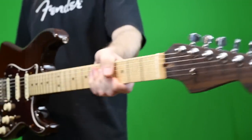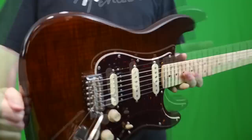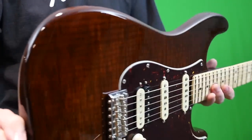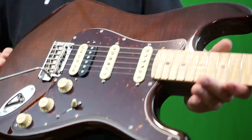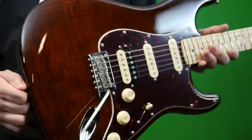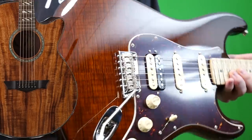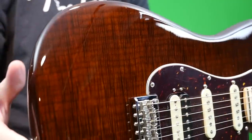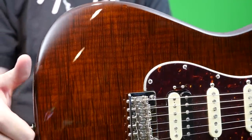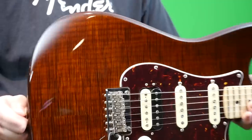The first thing that really jumped out to me when I opened the case was the body's finish. It's this dark brown mocha color, but I wasn't exactly 100% sure of the specs just by looking at it. Doesn't this look like a koa top? Because they do have a koa top one, but this is actually the flamed maple top. They've stained it with that really tight flame — it does move when you get it in the light just right.